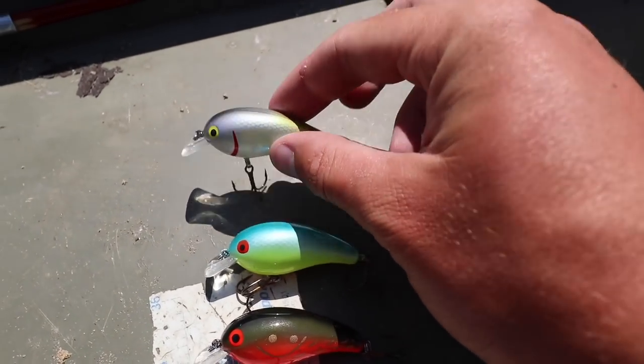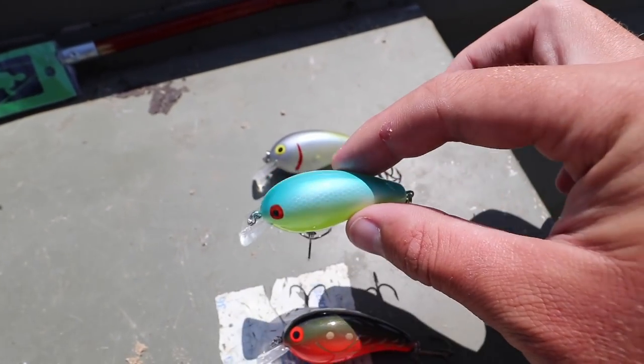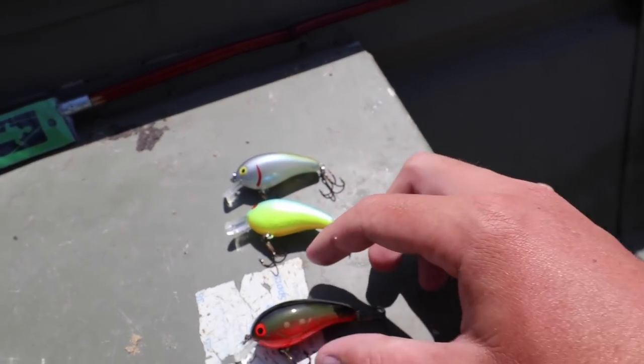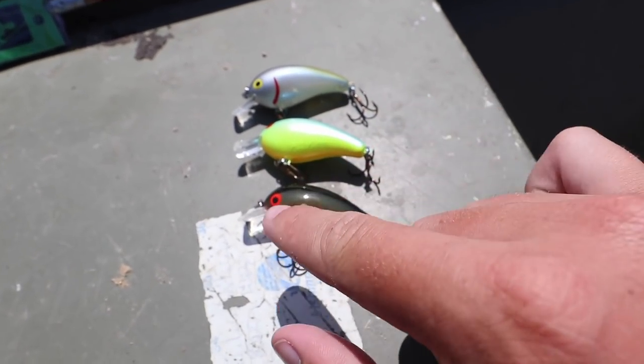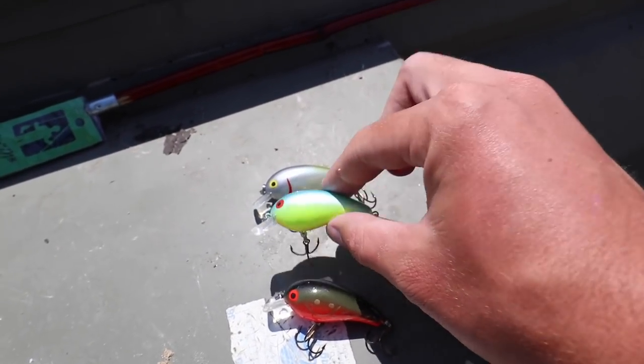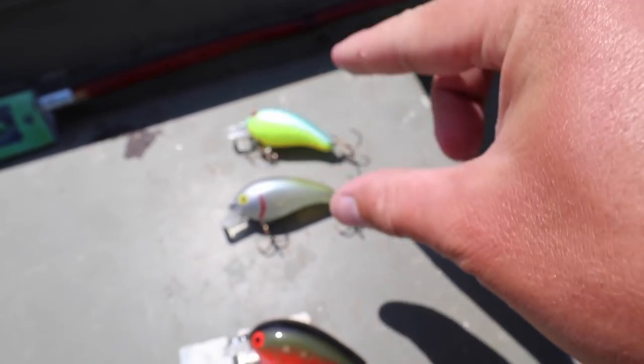So we got the three crankbaits out of the packaging — they are looking pretty good for some cheap crankbaits. I'm liking everything color-wise. The water's pretty dirty so we're gonna go with this little guy right here. But let's look at those Googan Squad crankbaits real quick.